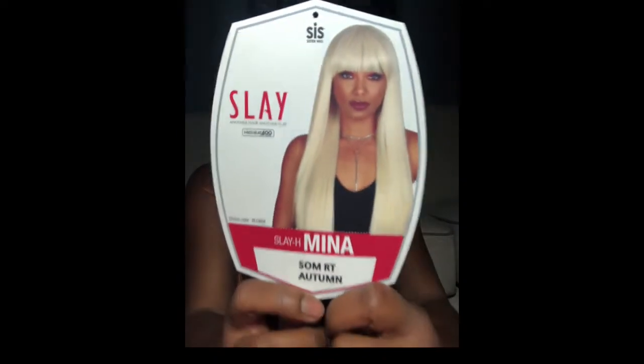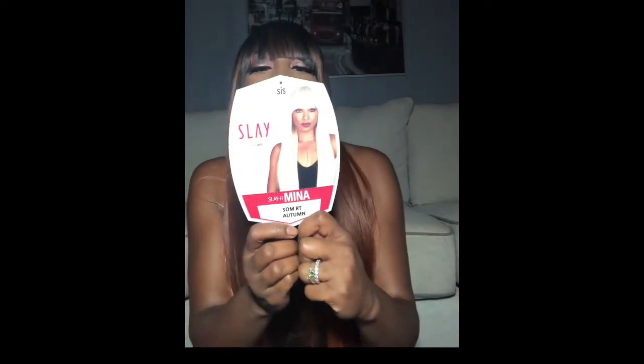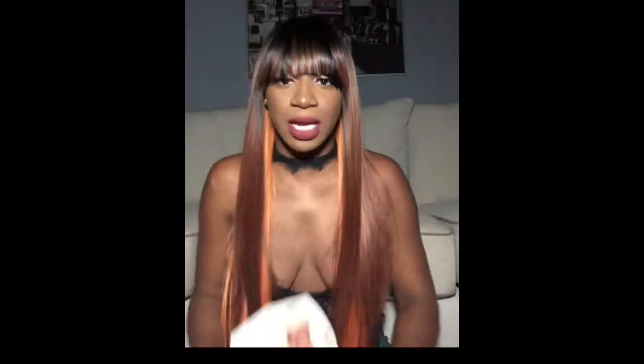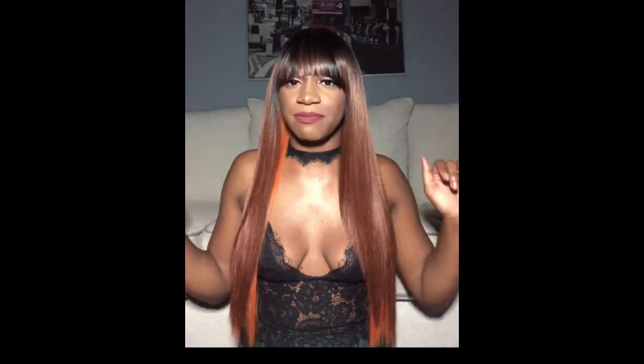I would like to introduce you to Miss Mina Slay — hey Mina! She's part of the Zuri Hollywood Sister wig collection, and I have her in the color S-O-M-R-T Autumn. Now this unit isn't yet available in this color — it won't be available until mid-November, November 15th. I received this unit from Zuri Sis.